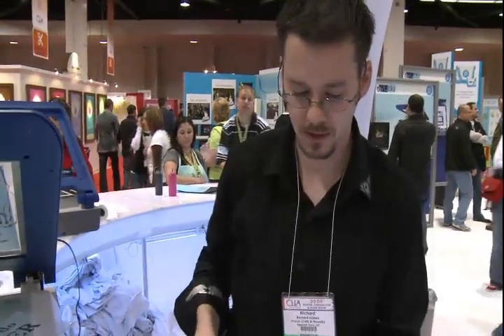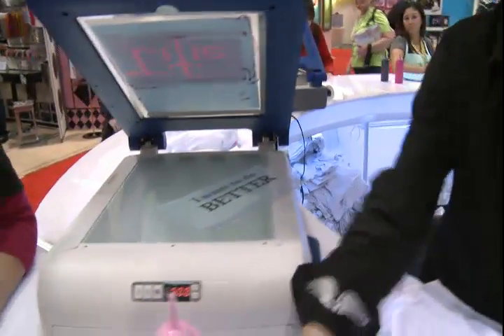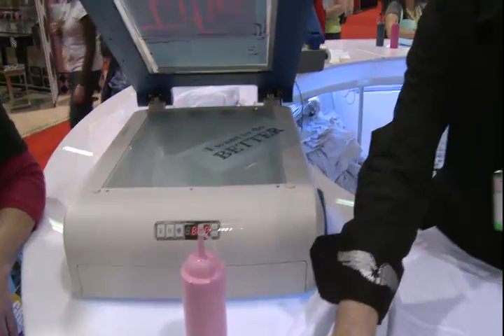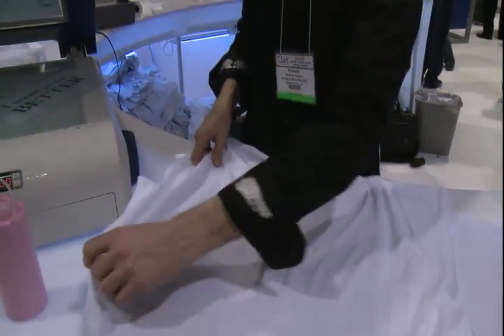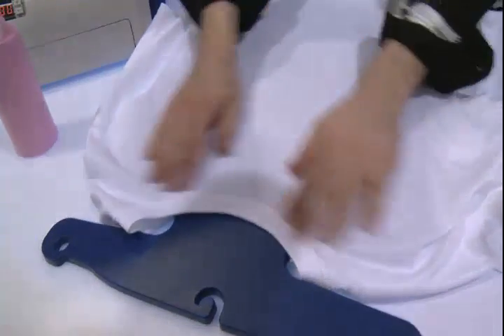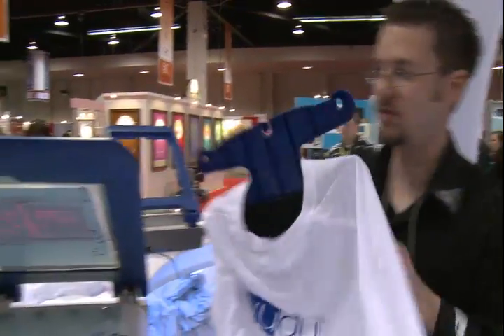They took the whole silkscreen process and condensed it down to this machine right here. This is a shirt platen designed specifically for adult t-shirts. I've put 2T and 3T on here and they fit pretty well, but children's sizes not so much. If you're going to do just a fabric or something, this works great as well — you just need a flat area. So we're going to put this down for now.